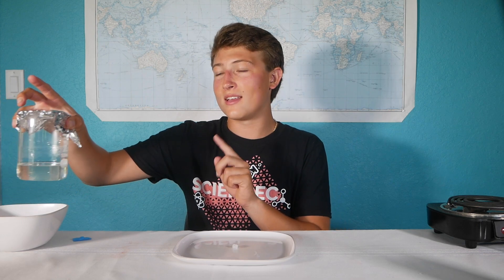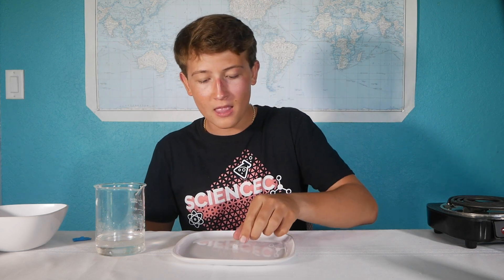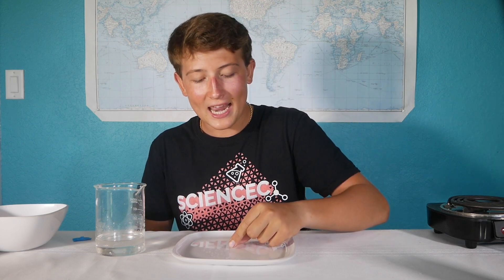Our sodium acetate solution has now cooled back to room temperature, which means that I am holding a super saturated solution. The only reason that this solution hasn't gone back to its crystal form is because the sodium acetate needs a nucleation site to form a crystal upon. So this little tiny piece of sodium acetate will be our seed crystal, and it will allow for our crystal to form.